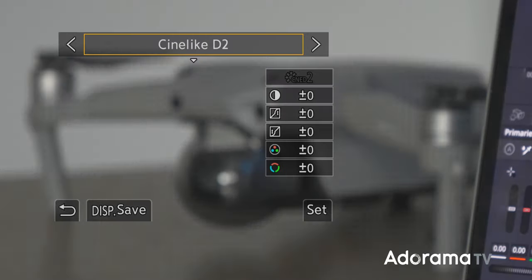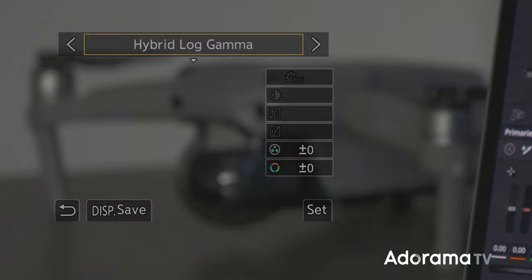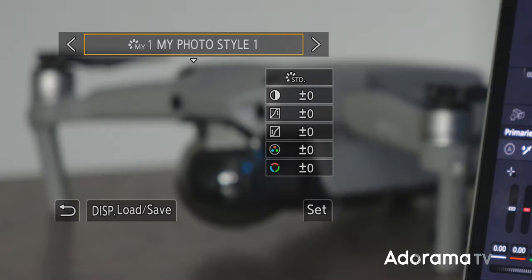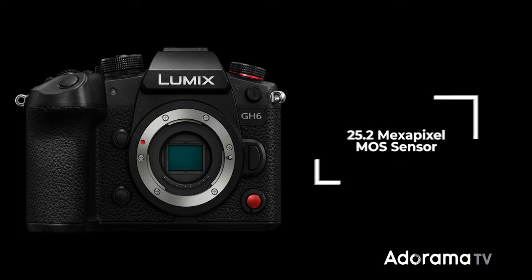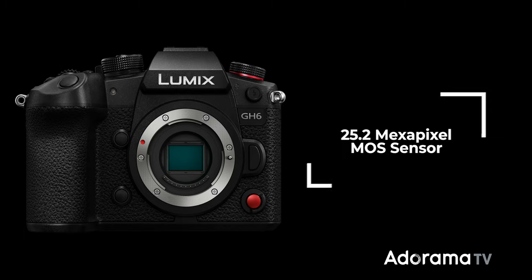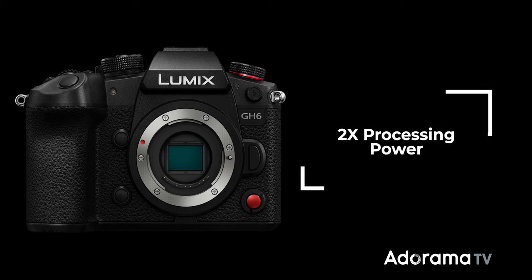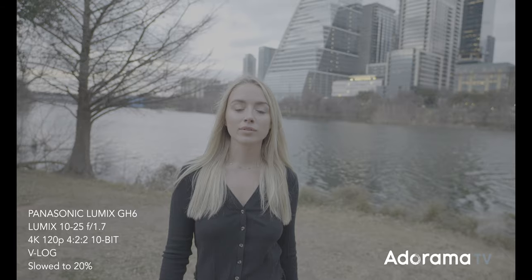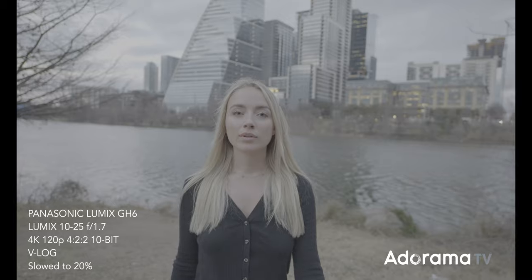Panasonic has included V-Log in the camera body, so there's no need to buy a separate firmware upgrade to get up to 13 stops of dynamic range. The GH6 has a brand new 25.2 megapixel sensor and a new image processor that doubles the processing speed of its predecessor, adding new noise reduction tech and, according to Panasonic, an improvement in color reproduction too.